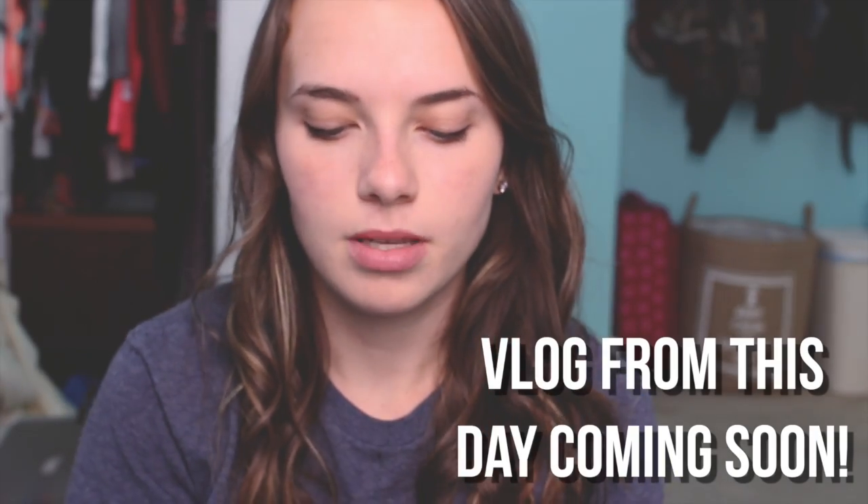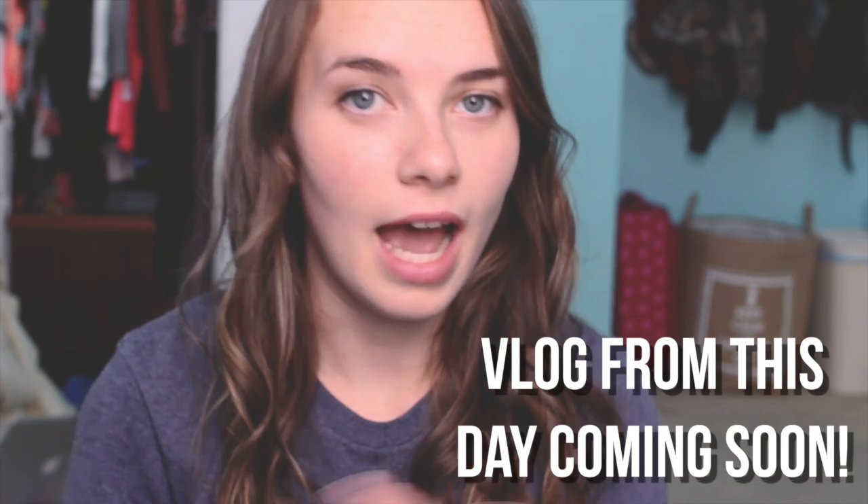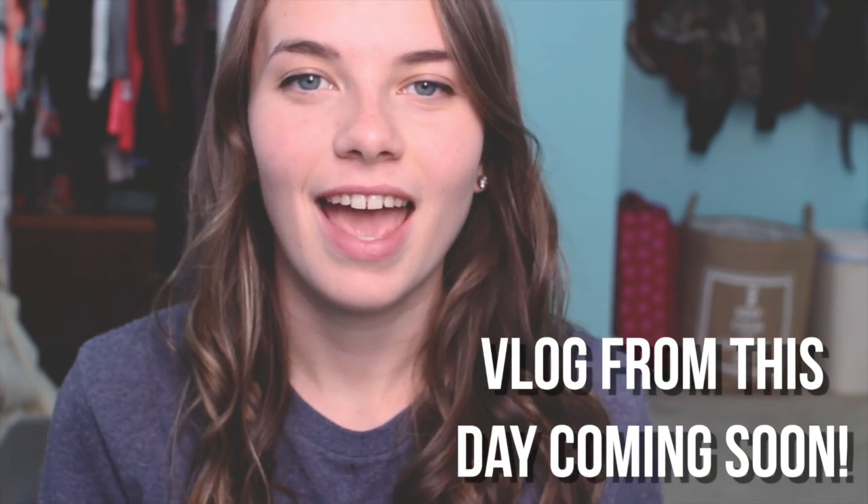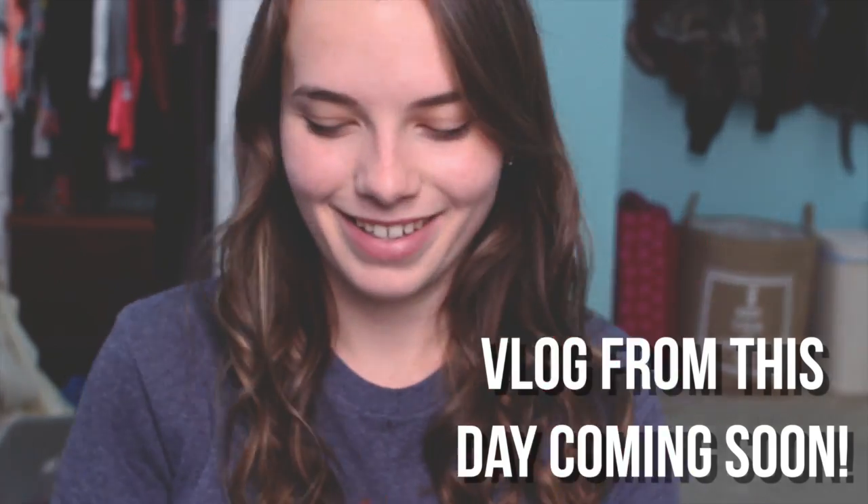I don't even know if this is going to be a normal video or like a decent video that anybody's even going to care about. But overall review, I give it an A+. So I might put some vlog footage in this video after this, or this will be the end. I hope you guys enjoyed watching this and I'll talk to you guys later. Bye!